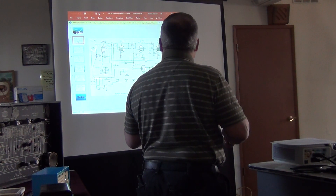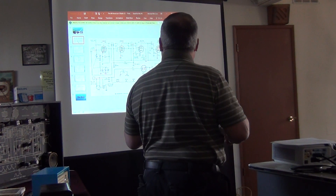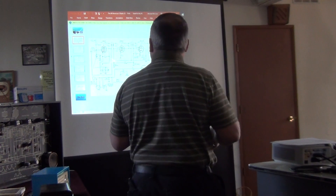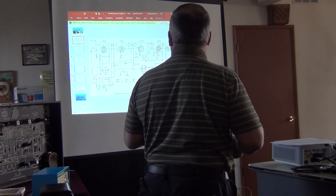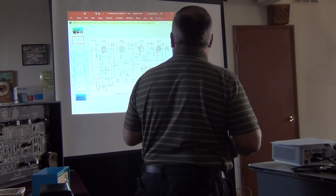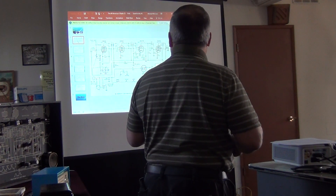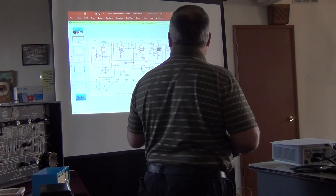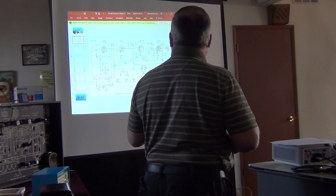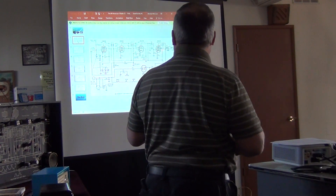Then there's a separate resistor and a third capacitor rated at 20 µF, which is the actual B-plus line — it feeds separately to the screen and then to the rest of the radio for all high-voltage stages. This is just a design choice of this particular radio; most radios feed both screen and plate from a common filter and branch the screen off before the output transformer.